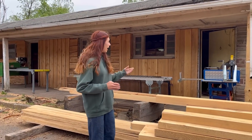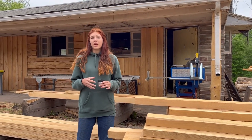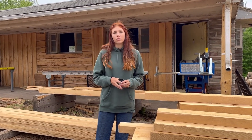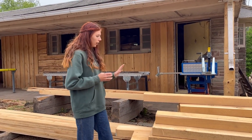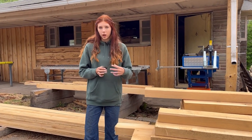Just behind the garden bed area we have our buzz saw. Sometimes customers come in needing a few boards chopped down short, so we'll chop them down for them at no extra cost. I also cut all the hatchet house boards down on the buzz saw as well.